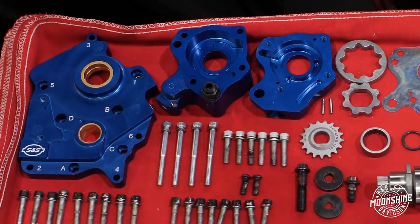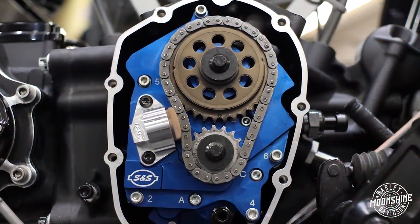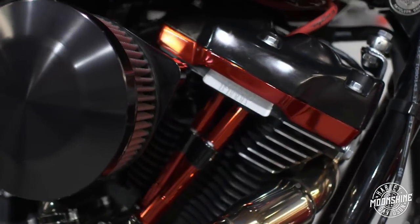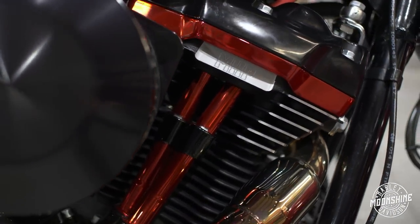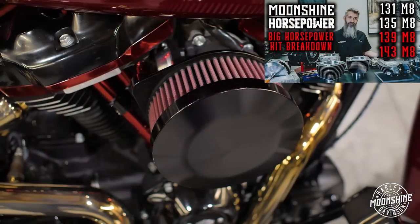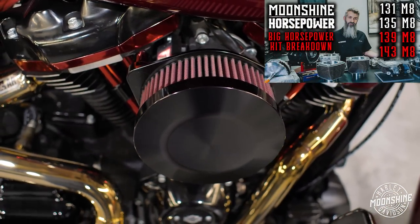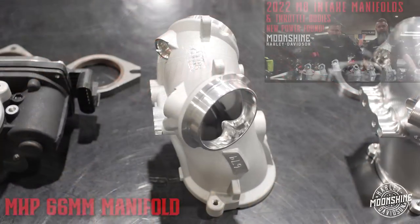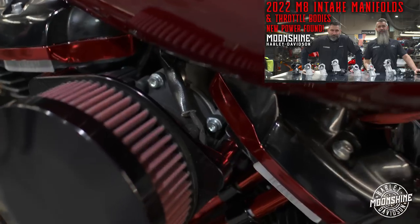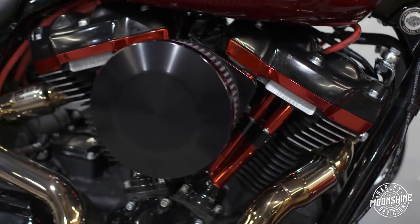We have a pair of Fueling short travel lifters running on a Fueling 592 camshaft. Pushrods are the Moonshine Horsepower adjustable pushrods. We have this set up with our plus 1.5 millimeter Moonshine Horsepower Frankenstein heads. When we run this head, we pair it with our CNC-ported 66 millimeter manifold, and then we run a Harley-Davidson 64 millimeter throttle body.